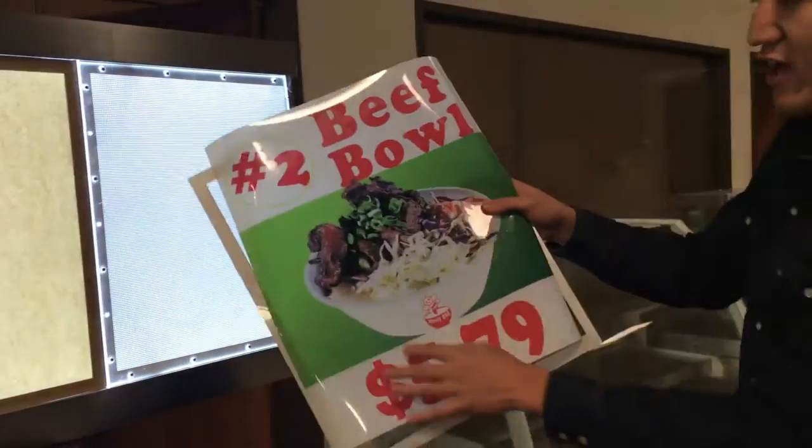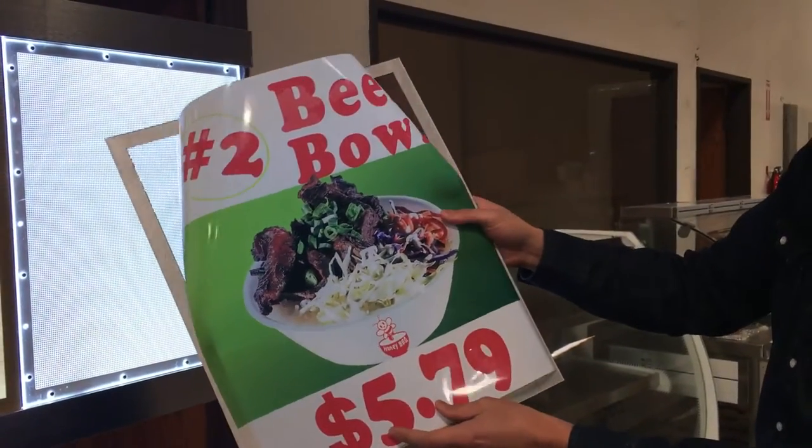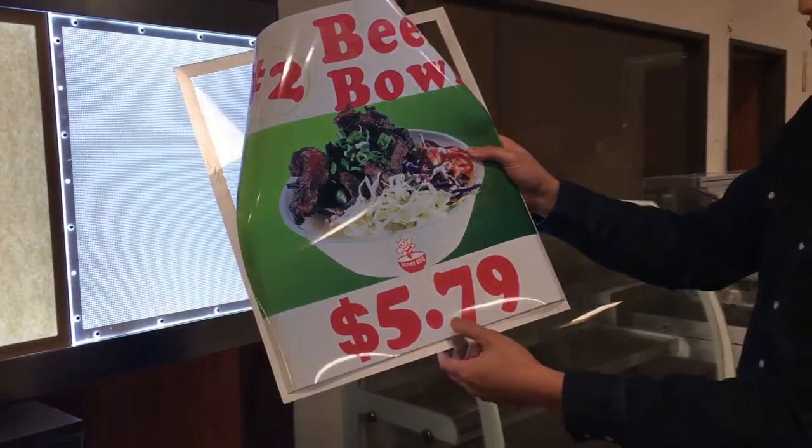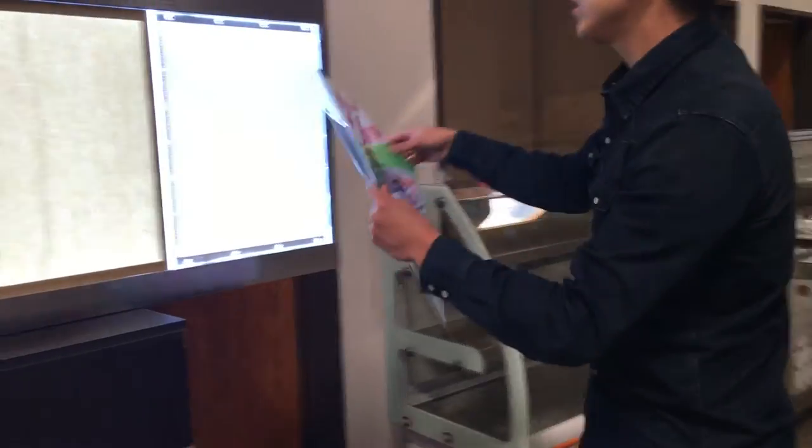For this sign picture, you can go to any sign store and make the plastic picture or make a printing. It's easy to find, and you just place it on the inside.